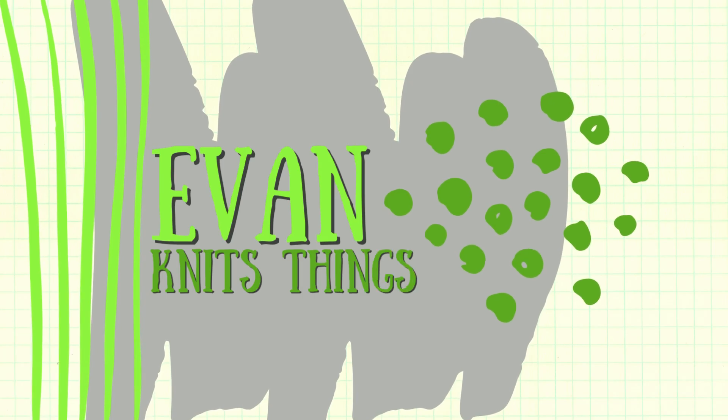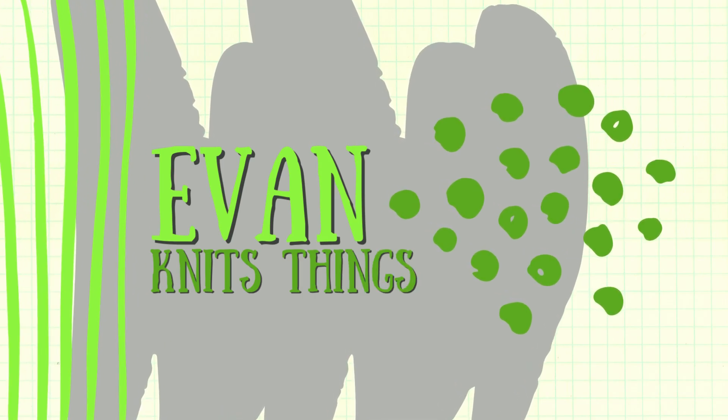Good morning, my dudes, and welcome back to my channel. I'm Evan, and I knit things. Today I have for you podcast episode number 24. On this week's podcast, I don't have any finished objects. I have some WIP progress on four WIPs, a lot of setbacks, maybe some issues, and one acquisition that I'll talk about with the WIP it goes with. Then we'll have some book chat and maybe some getting-ready-for-Ireland chat. With all that being said, let's hop right into WIPs, shall we?